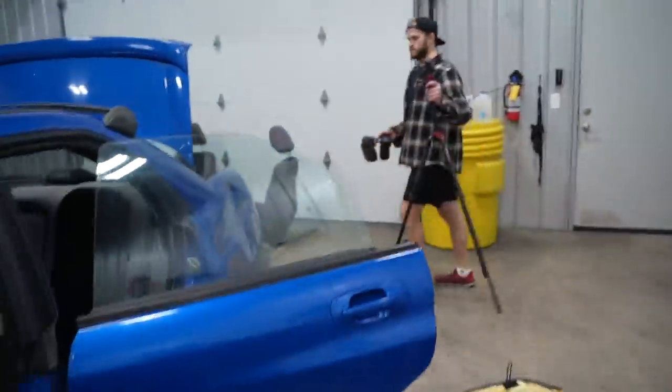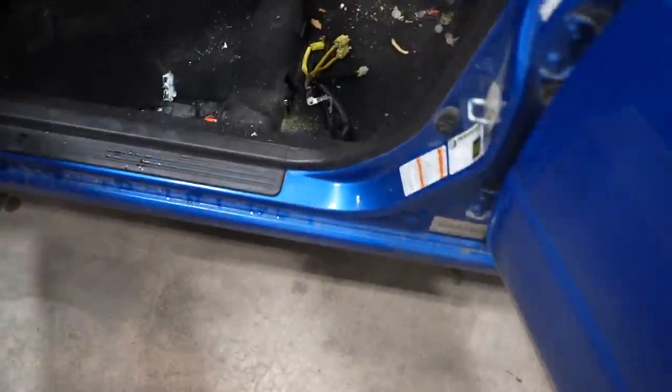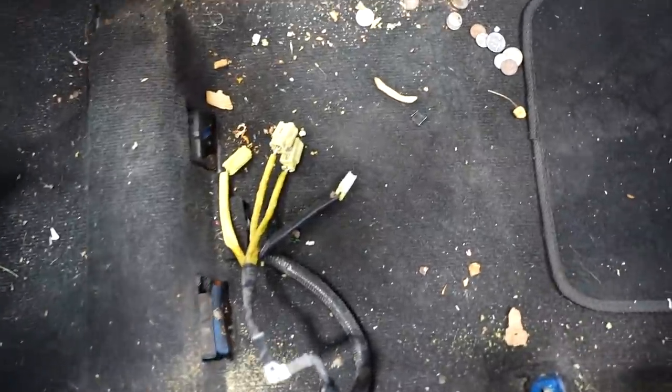We got the seats out — Devin's gonna pressure wash those. Got the back seat out and this is what it looks like inside. It's disgusting and it smells. I'm a clean freak, you guys, so this is just not okay. I'm gonna put the cleaning on a time-lapse and show you guys kind of what it takes.